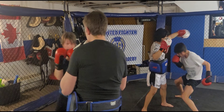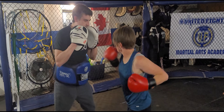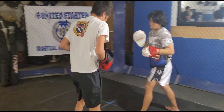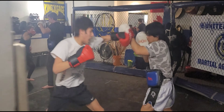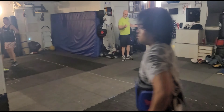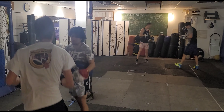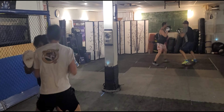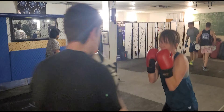All right. Very nice. And time. Good one.